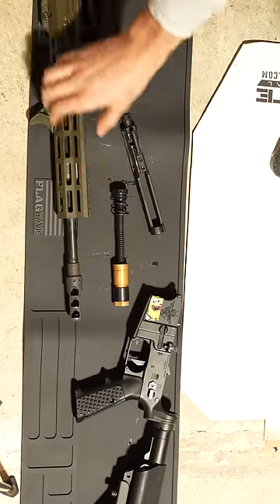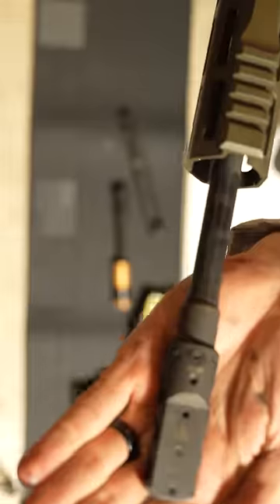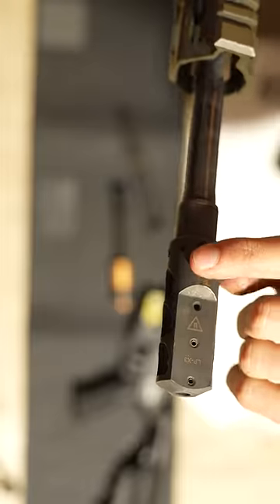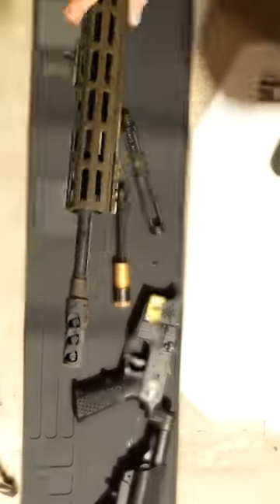What removes a lot of the recoil out of this gun is going to be the muzzle brake. This is designed by Unrivaled Technologies. It is adjustable — you can close or open these ports on the gun.